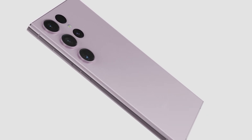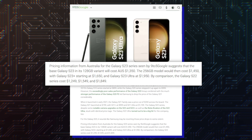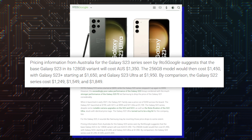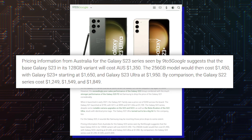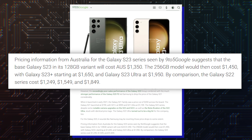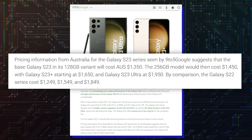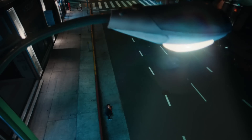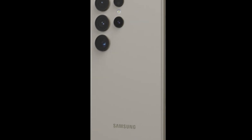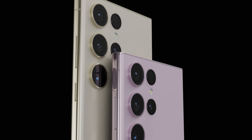From bad news to very bad news: prices. According to 9to5GoGo, it was able to get a look at pricing for the Galaxy S23 line in Australia. The 128GB Galaxy S23 will be priced at 1,350 AUD, the 128GB Galaxy S23 Plus at 1,650 AUD, and the Galaxy S23 Ultra at 1,950 AUD. That compares to 1,250, 1,550, and 1,850 AUD for the Galaxy S22 series. Australian Galaxy S23 buyers will be digging 100 AUD deeper into their wallets. Converting foreign prices usually doesn't result in accurate stateside pricing, but if it becomes more expensive in Australia, it will probably be more expensive all over the world.